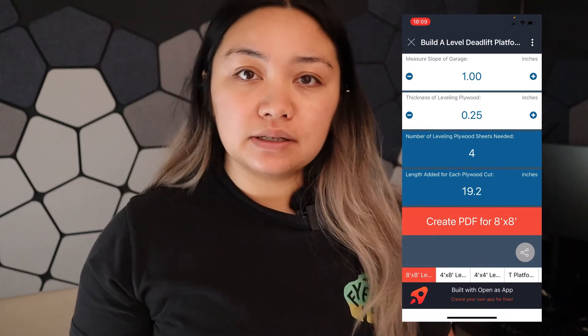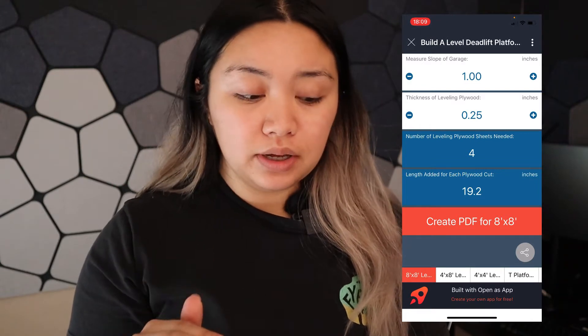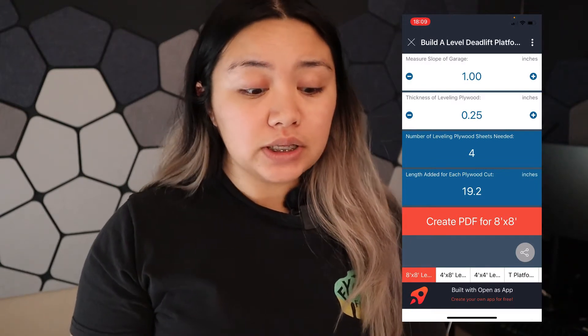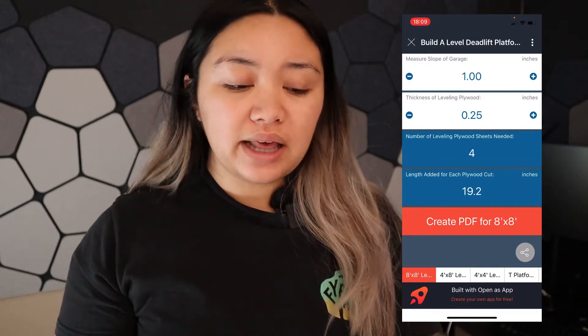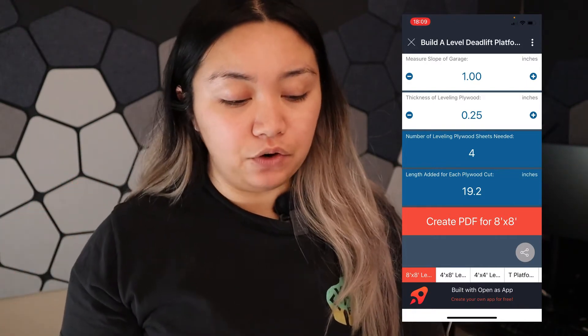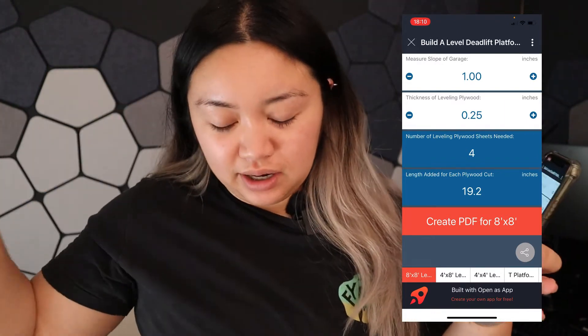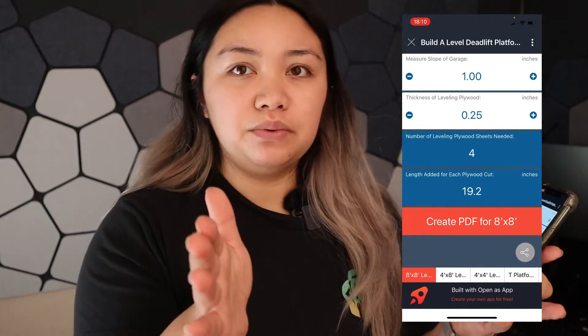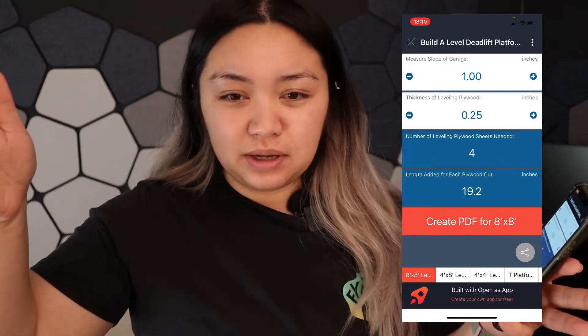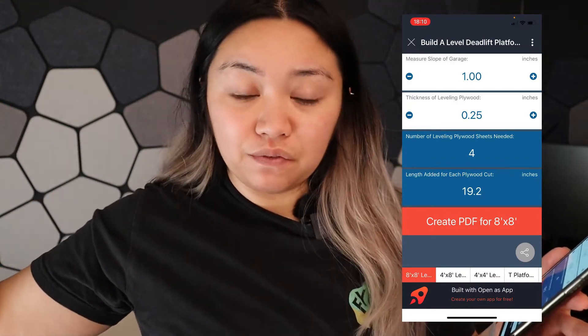The person who asked the question gave me calculations of a one-inch height slope using plywood of 0.25 inches. Using those two values, if you were to make an eight by eight deadlift platform, you'd need four sheets of plywood, cut in increments of 19.2 inches — 19.2 for the first cut, then 19.2 times two, times three, and times four for the fourth board.